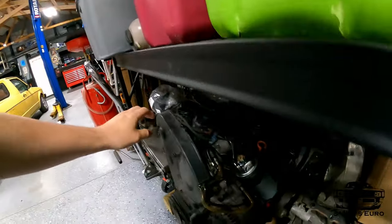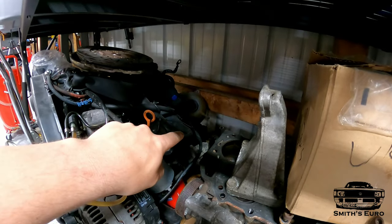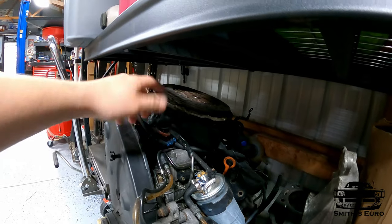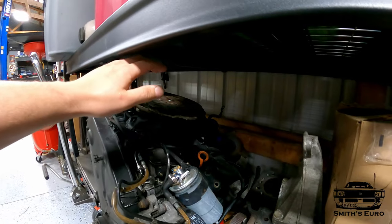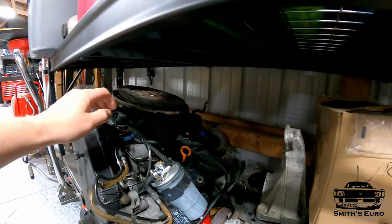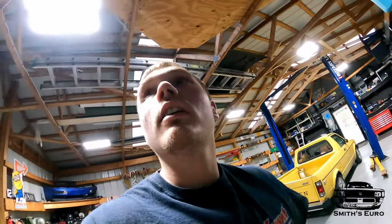Basically what I did was get a good deal on an AHU complete swap. Right here I have an AHU out of a Mark 3 with an O2A trans on it. I have a clutch and stuff, but we're not going to be doing any of the clutch. We're going to be taking this with the O2A and getting it ready to swap into the Mark 1.